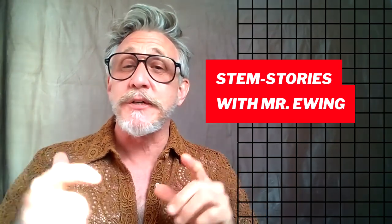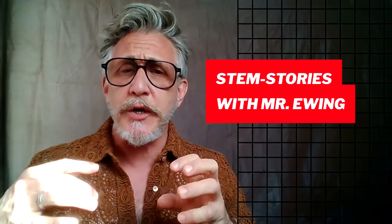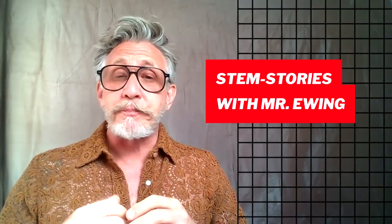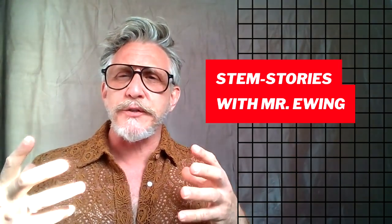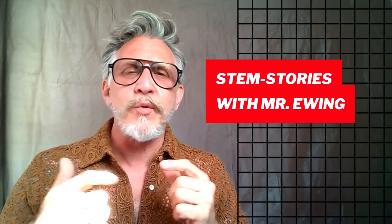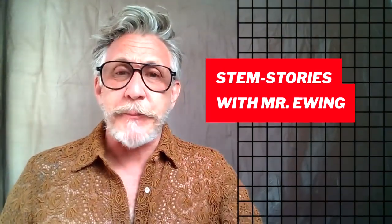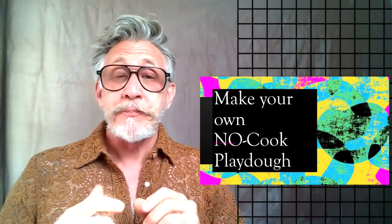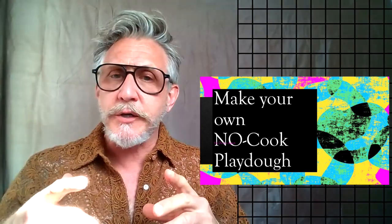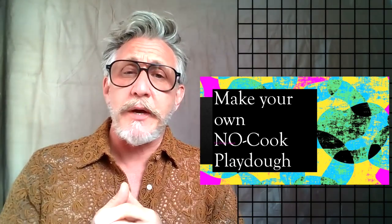STEM Stories. Today we're going to talk about something a little less of a project or challenge and more a material you could be using with the challenges we've been doing. This is a material you may have around your house, but it's actually one we can easily make. What I like about this is we can make it any color you like, and what I'm talking about is making your own play-doh — specifically, no-cook play-doh. There are a lot of recipes that require cooking, but this is a no-cook recipe mainly because I work with elementary school kids.